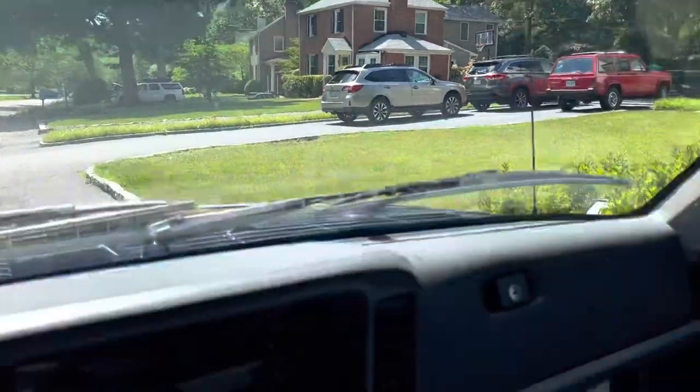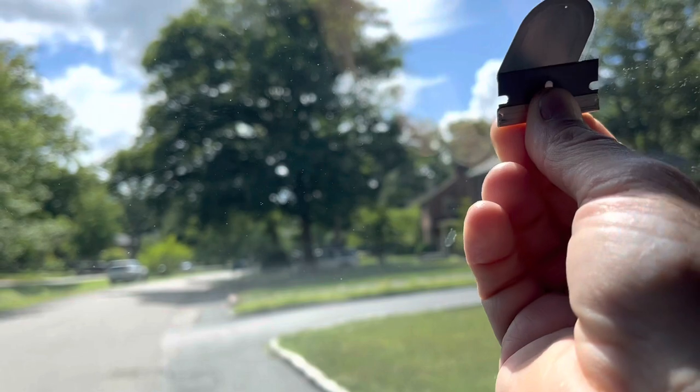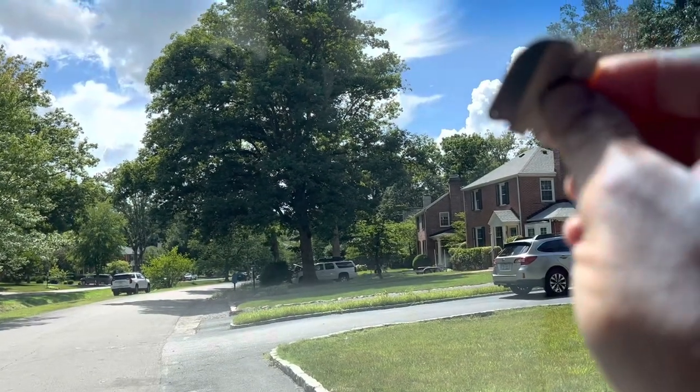I've got this kit to replace this rearview mirror. It comes with a razor blade, and the first thing they say to do is to go ahead and make sure you scrape off all the old adhesive.